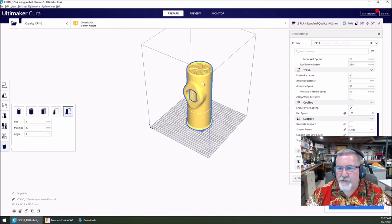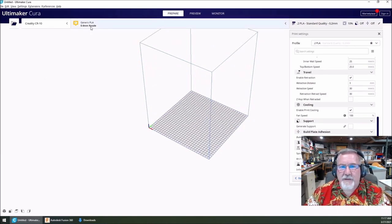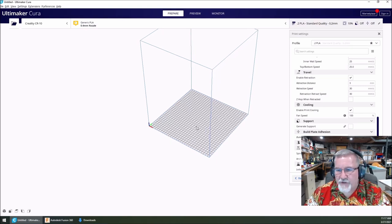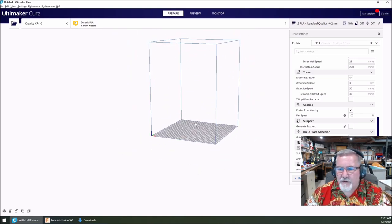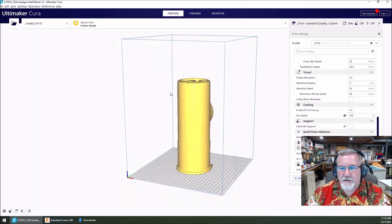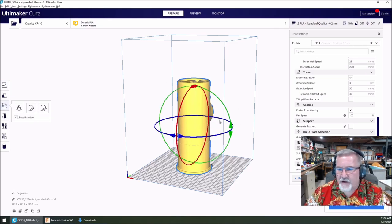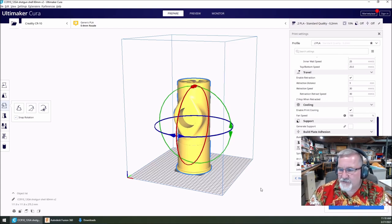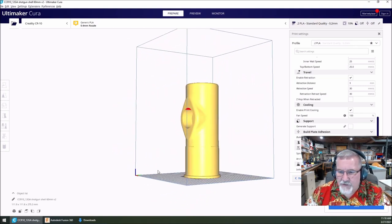I'm going to delete this one. Now I'm in my CR-10, PLA, using a 0.4-millimeter nozzle. I'm going to import this — open files and just double-click my shotgun shell. Boom — there it is. That's my print capacity here. Let's roll this thing around and take a look. I like to have the opening facing me so I can see how things are developing as it's printing. You can see all your details here on the bottom.